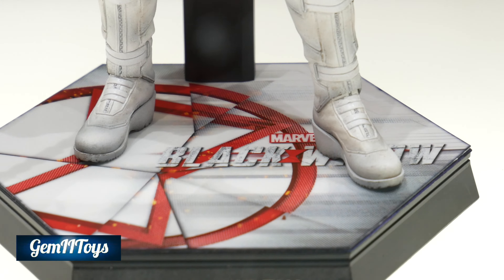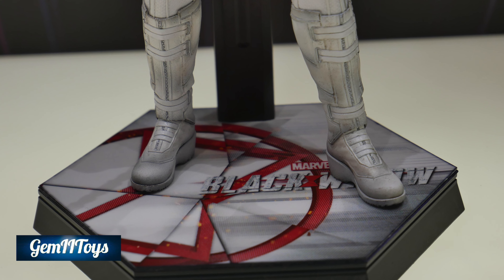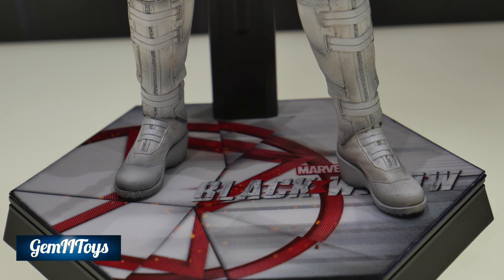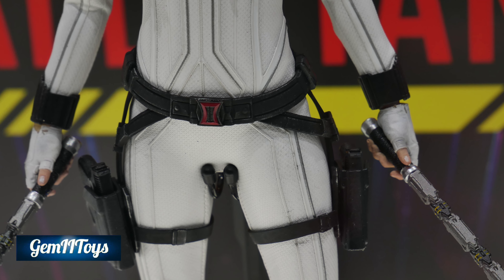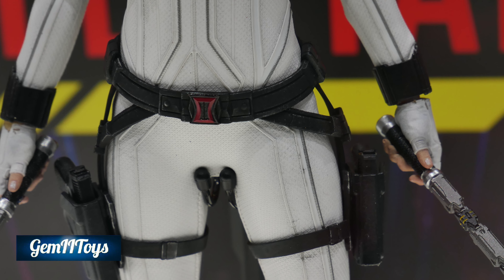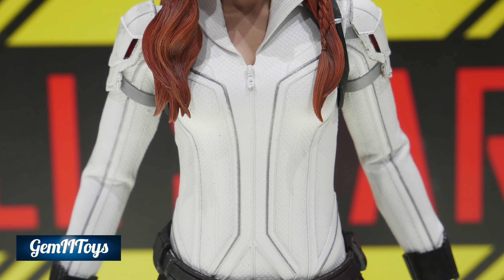I'm yet to see the source material of the movie, but it looks great. Let's start by looking at the boots — the first thing you notice is a split-cut boot, finally on a Black Widow figure. We also get some very nice weathering detail. The batons look different than the Endgame version, as do the belts, and you can see the zipper can't be zipped down, which is very similar to the Endgame version suit.